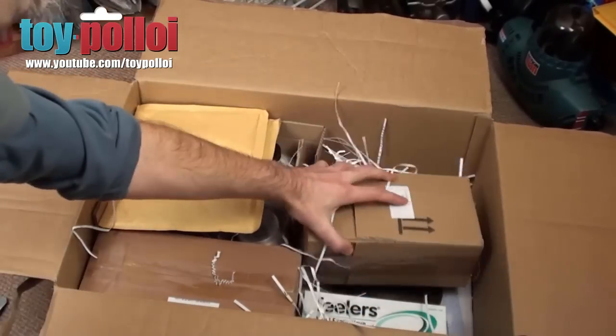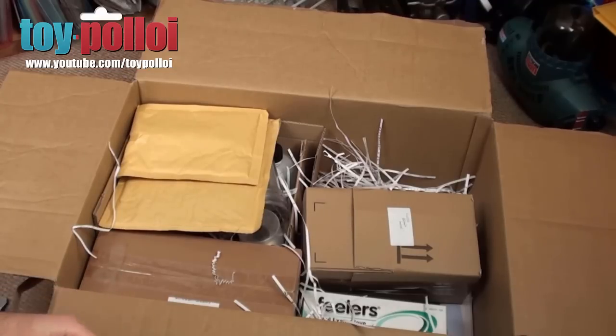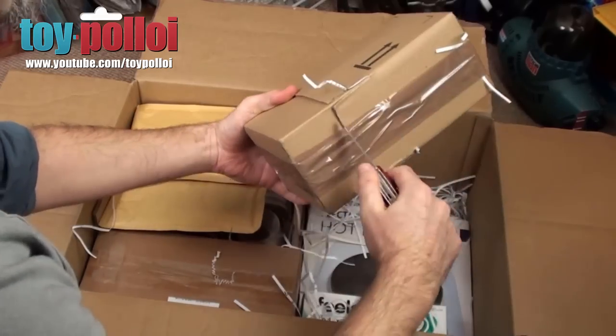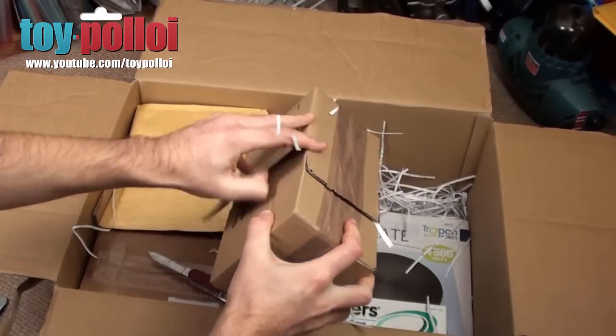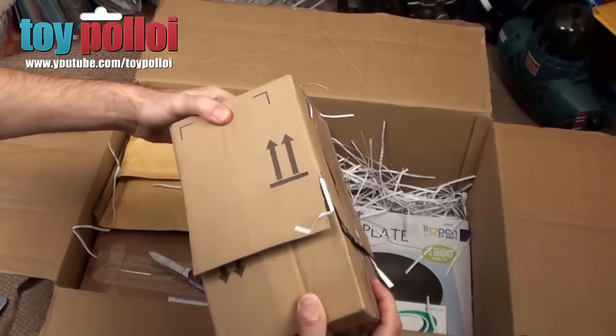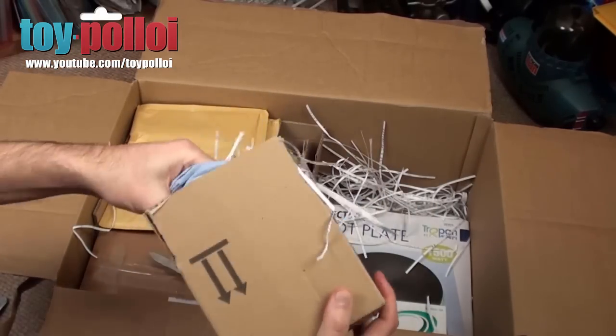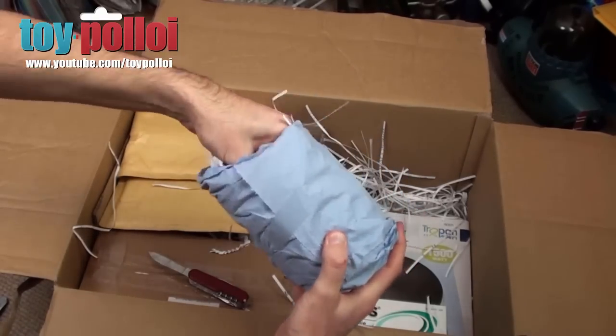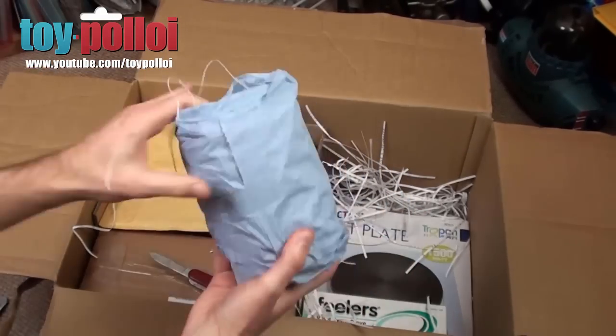He sent me this because he thought it'd be a great way of recreating the chrome finishes that you get on some vintage toys. And if you've watched some of my restorations, you'll see that I've used some rattle can spray paints to do that, and the finish isn't that great. So the idea behind this kit is that you can take any object, plate it in copper, and then on top of that copper you can put a nickel and chrome finish, which should give you a really nice shiny result.